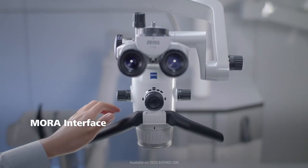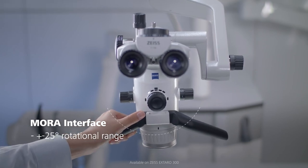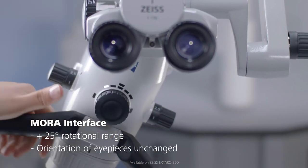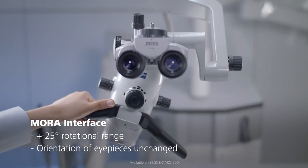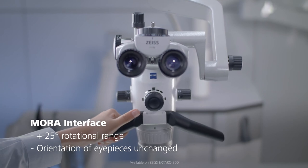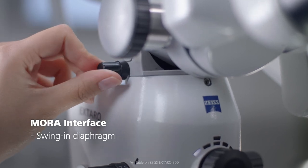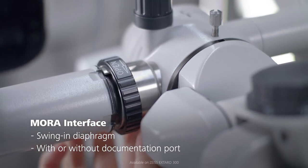The MORA interface offers a rotatable coupling system for the microscope body with plus or minus 25 degrees rotational range, which enables you to change the angle of observation without changing the orientation of the eyepieces and therefore without requiring you to change your upright ergonomic sitting posture. It also offers an integrated swing-in diaphragm to increase the depth of field, and is available with or without a documentation port.